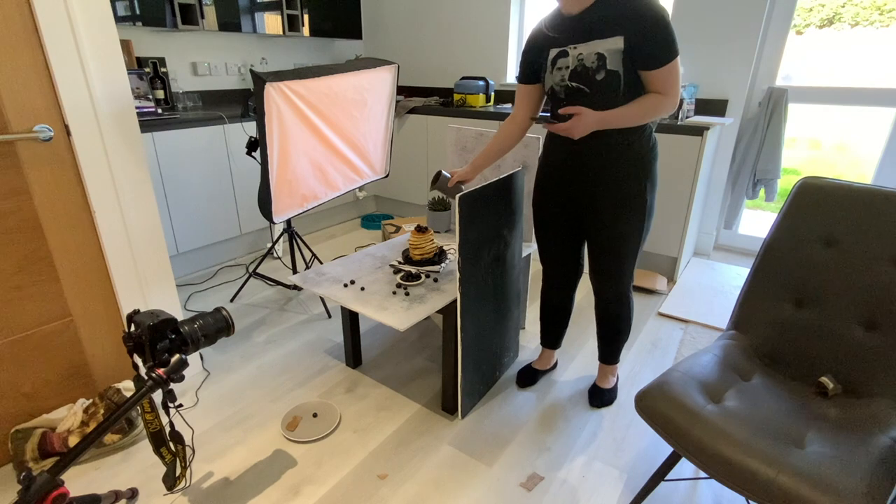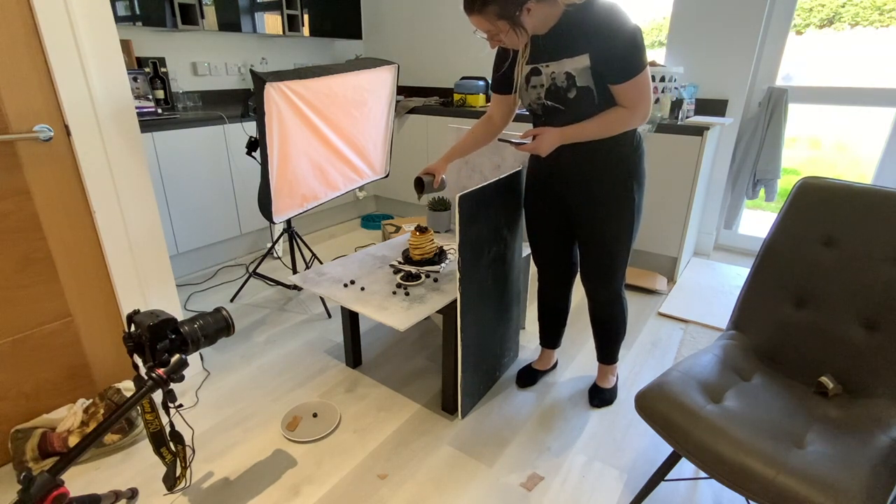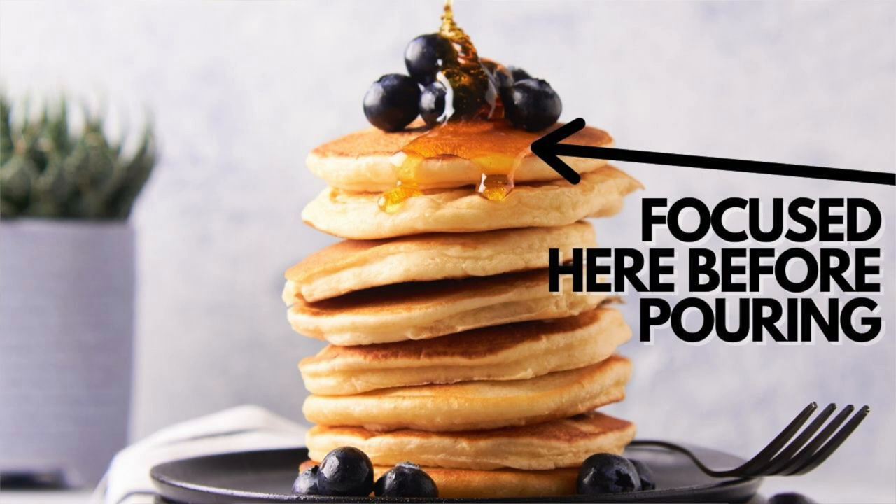That leads into the next tip: make sure you've got everything ready before you start pouring onto your subject — your lighting, your whole scene and props. Make sure it all looks perfect and the only thing you want to change is having something poured or sprinkled on top. This includes the focus — plan where your pour is going to land. For pancakes and blueberries, I made sure I focused on the pancakes in advance, so the camera doesn't have to hunt for focus and the shot isn't accidentally out of focus.